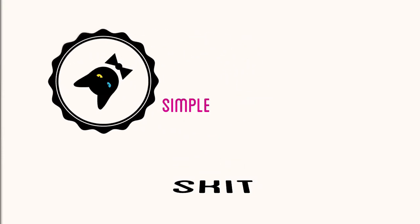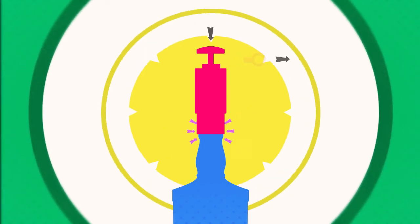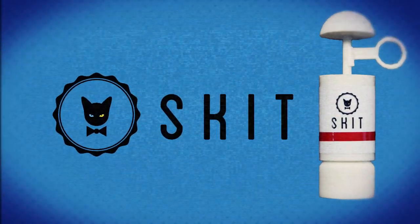Skit is a simple and innovative bottle cap that turns 200 milliliters of hard liquor into a tasty cocktail bomb. You just need to simply plug and shake Skit. Then you will have a cocktail bomb on your hand anywhere, anytime. And yes, it looks sexy and cute too.